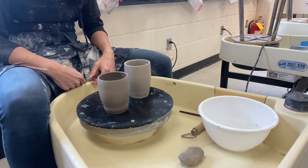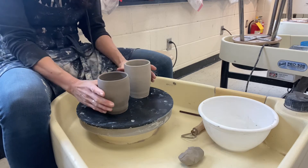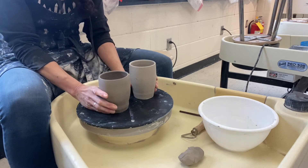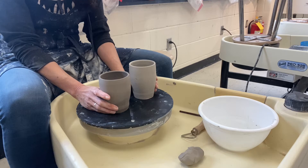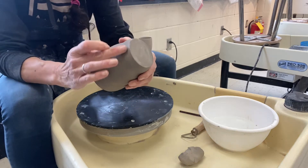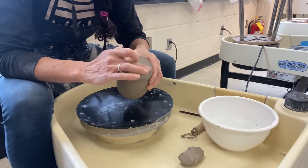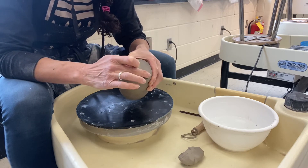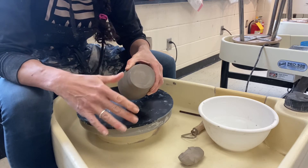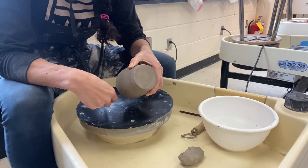The next demonstration is how to turn a foot ring and trim the bottom of your mug. I have two mugs here, both made on the wheel. One has a thinner base and one has a thicker base. You can do this with coil-built mugs as well. I'm going to start with the one with the thicker base. The foot ring is where we leave a nice ring of clay around the edge and then remove the center. It has a nice look, allows you to put glaze on part of the bottom, and it lessens the weight of your mug.